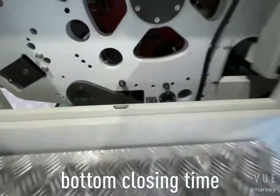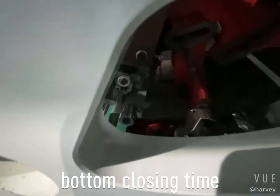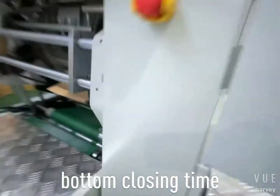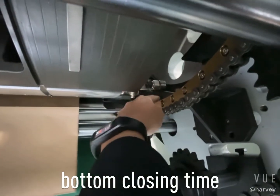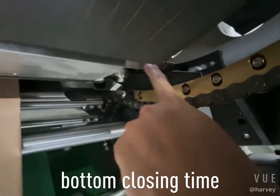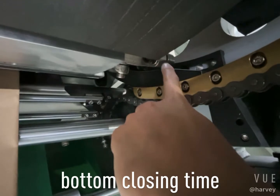There are two bolts — one, two. Loosen these two bolts, then move this plate. This plate controls the time for the second line to open.